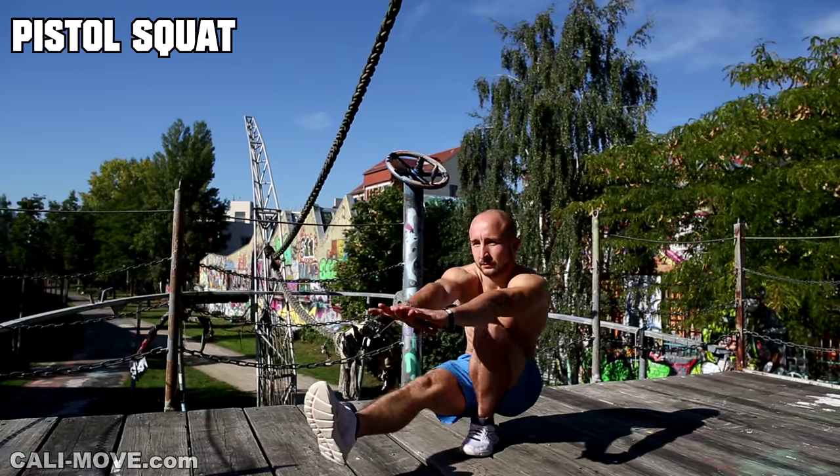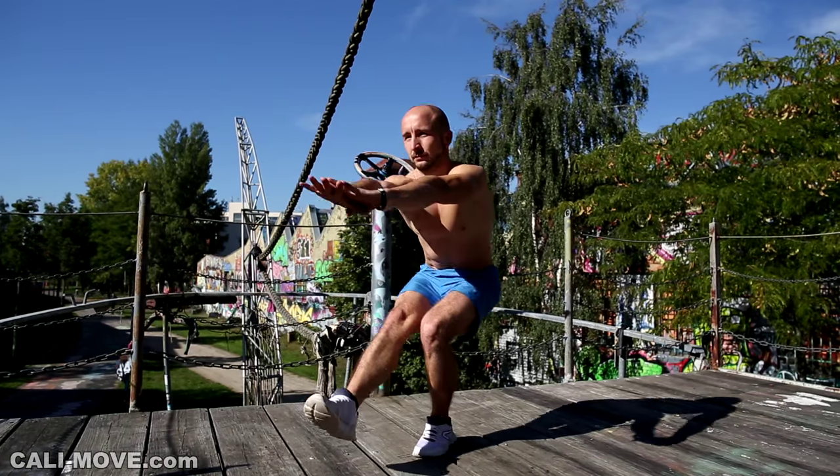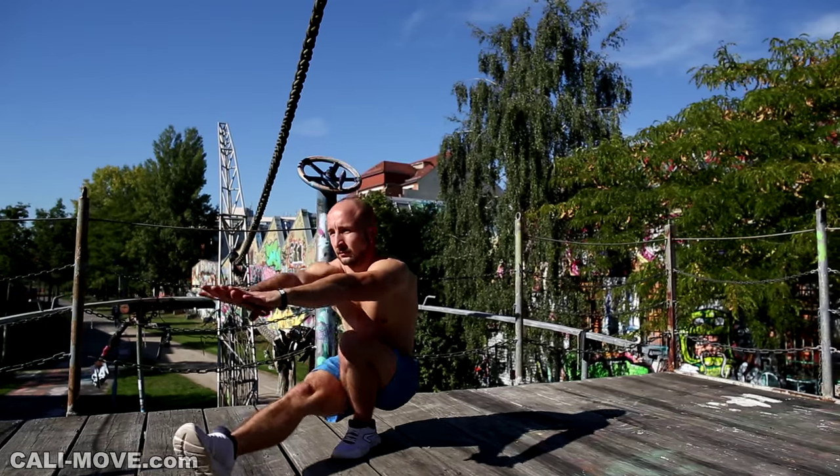To end the video, we have a leg exercise: the pistol squat. Only work with this movement if you can control it 100%. This move works your quads, hamstrings, and glutes.